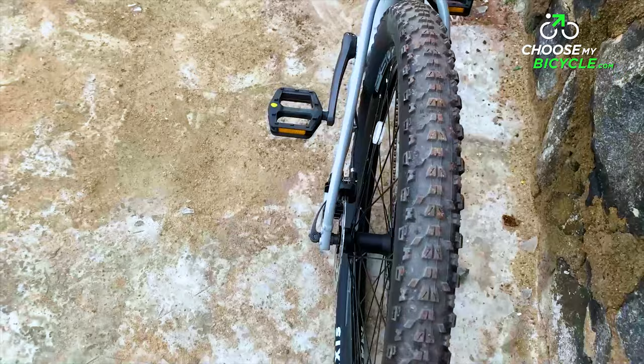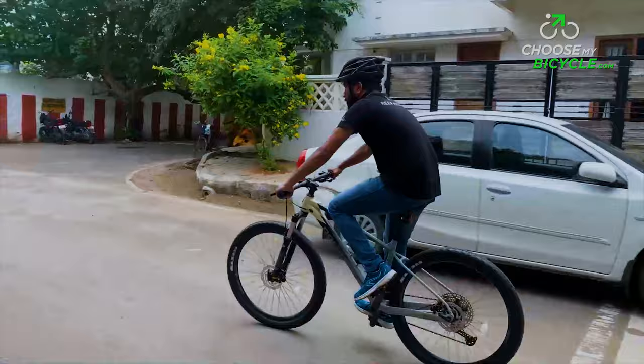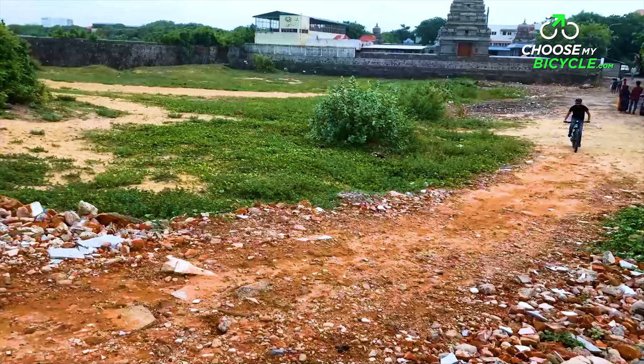The Xtrada 6 27.5 rolls on a pair of Maxxis Ardent 27.5x2.25 MTB tyres. These hard compound, heavy-treaded tyres were tough and can easily handle the wettest and roughest of trails.